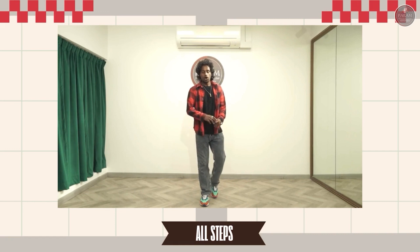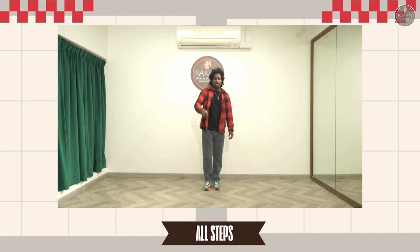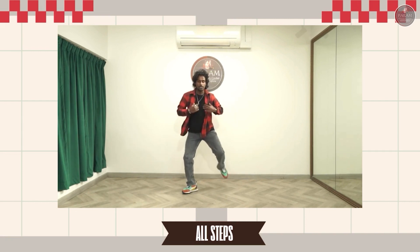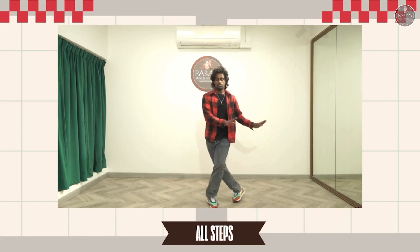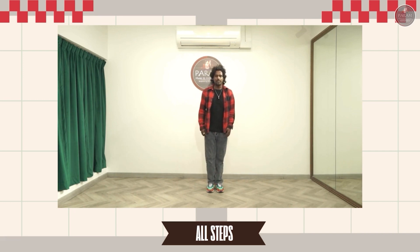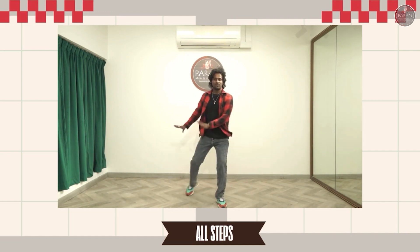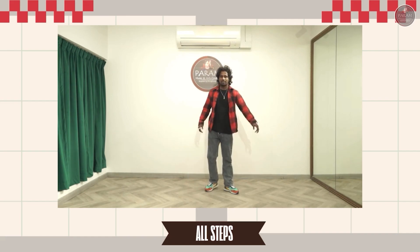So now we will just see all the steps together. The first step you are going to just do it for two times, and the rest of the things you are going to do with the combo. Let's try. Five, six, seven, eight. One, two, three, four, five, six, seven, eight. One, two, three, four, five, six, seven, eight. So now let's try it with the music.